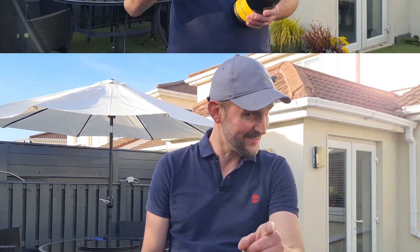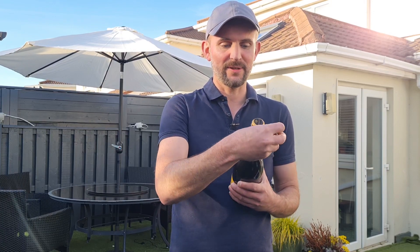For your own safety and the safety of your ceilings, I highly recommend to do this outside. Before we start, please remember to remove the entire foil from the neck of the bottle.